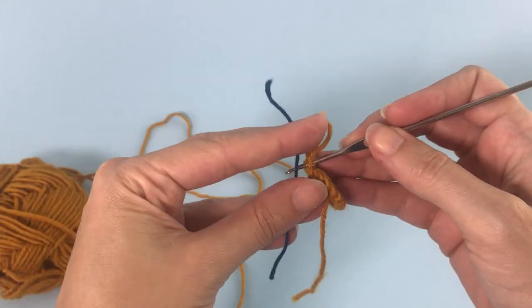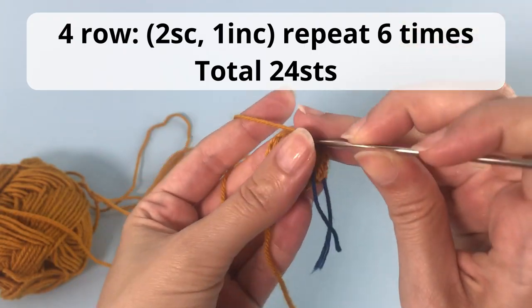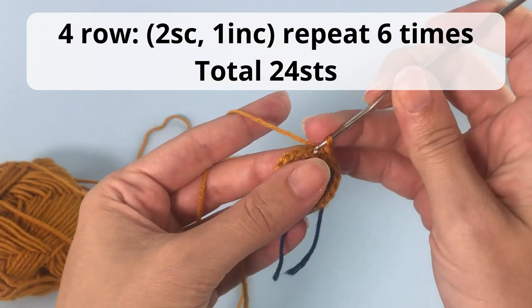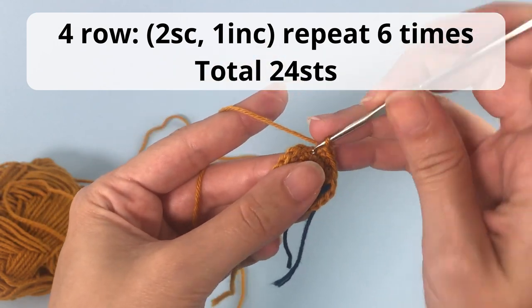For row number four you will crochet two single crochet and one increase. You will repeat that six times. Here you'll have a total of 24 stitches at the end of the row. So two single crochets and one increase, and you follow this all the way around.